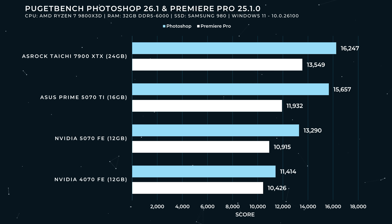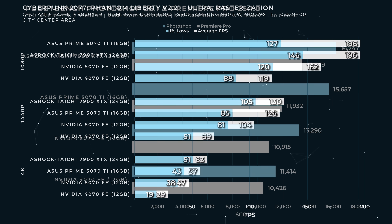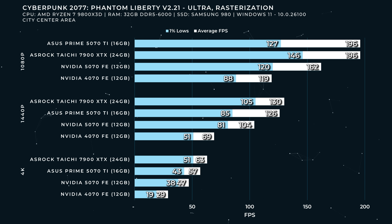Puget Bench — a little real world, a little artificial — shows some pretty strong numbers for the 5070, slotting in about where one would expect. Cyberpunk 2077: this is one of the best results for this card. Pure rasterization on the ultra preset at 1080p — a very respectable 162 FPS with 120 FPS 1% lows. That's a pretty significant uplift over the original 4070 Founder's Edition, though still pretty well short of the 5070 Ti.